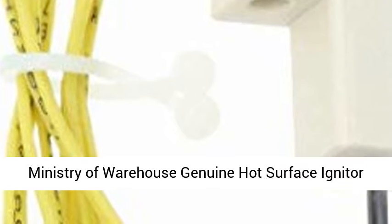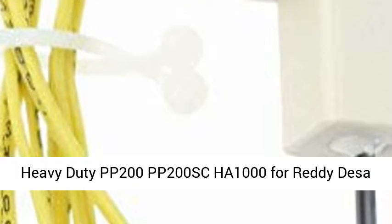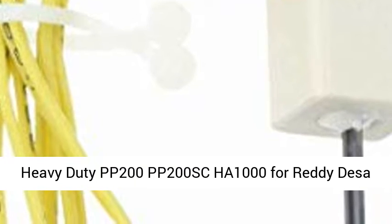Ministry of Warehouse Genuine Hot Surface Igniter Heavy Duty PP200, PP200 SCHA 1000, for Ready Deezer Igniter Kerosene Heater. This is a high-quality aftermarket replacement part manufactured by Ministry of Warehouse.